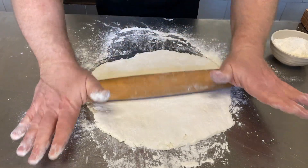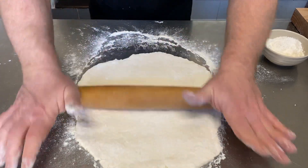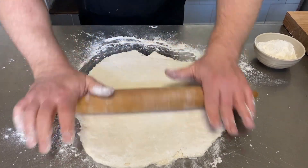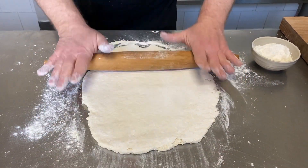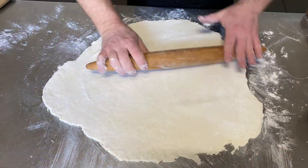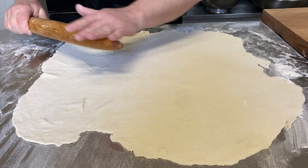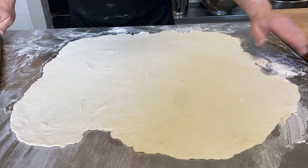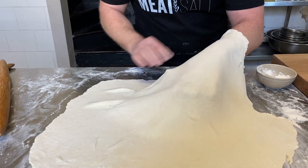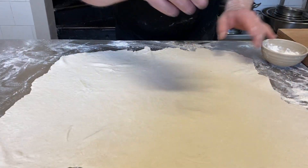Turn it over to make sure the bottom is nicely rolled out and has a nice amount of flour on it to stop it from sticking. Roll it out for a few minutes to get the right thickness. I roll it out until I can just see my hand underneath it — that's the thickness I like, but you can roll it out to whatever thickness you want.